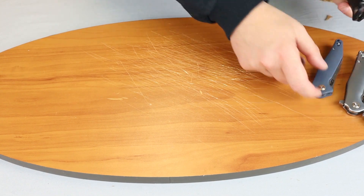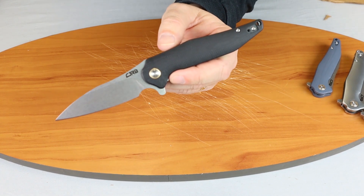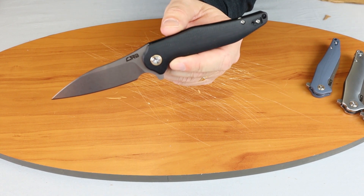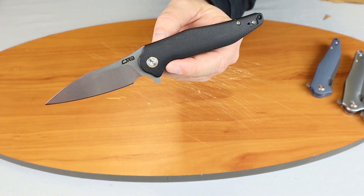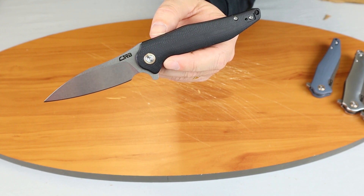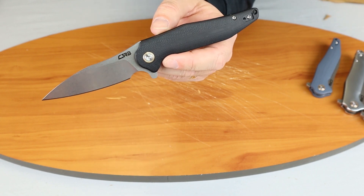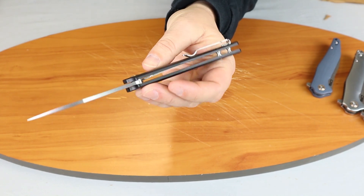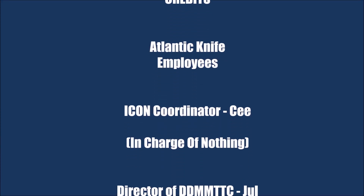So this is the CJRB Agave. For those of you watching on Instagram, make sure you follow Atlantic Knife — we do giveaways every week and post tons of knife information. If you're watching on YouTube make sure you subscribe to our channel. Don't miss our weekly show where we go over the new knives of the month, as well as specific brands — we'll do some 20-minute videos on those also. We also do giveaways. On that note, I am C with Atlantic Knife, signing off.